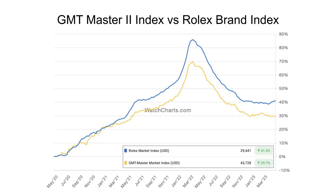We'll start that discussion by looking at the comparison between the GMT Master II index and the Rolex brand index on Watcharts.com. In addition to brand indexes, we have the ability to see indexes at the collection level. The GMT Master II index has the 27 references we recognize and includes all of them — five are over $100,000 each, six are gem set, six are precious metal or two-tone, and 11 are steel.